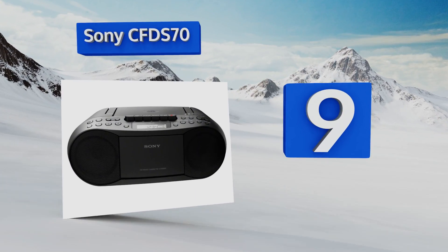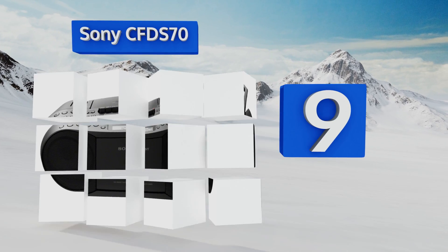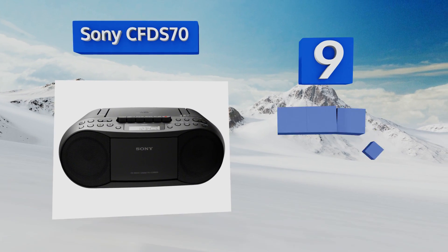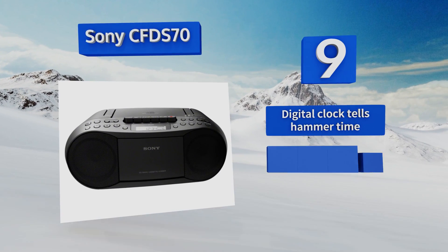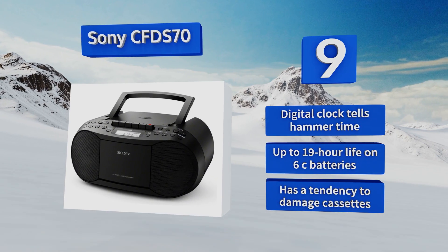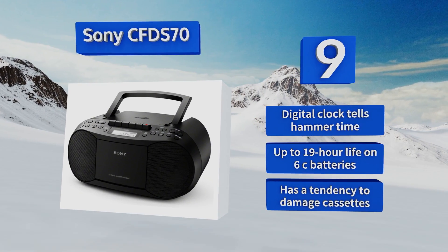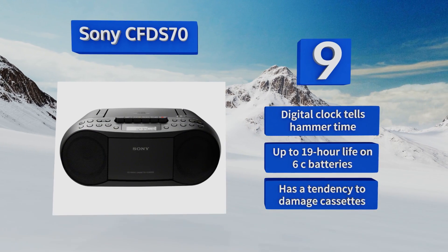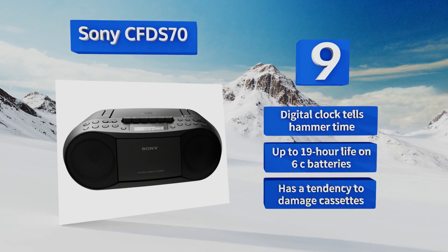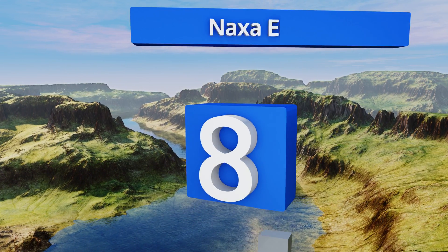At number nine, on the off chance that you still want to rock out to your drawer of analog music, the Sony CFD-S70 is ready to play AM/FM radio, cassette tapes, and compact discs in stereophonic sound. It has Sony's classic Mega Bass button, a digital clock, and you get about 19 hours of life on 6C batteries. However, it has a tendency to damage cassettes.